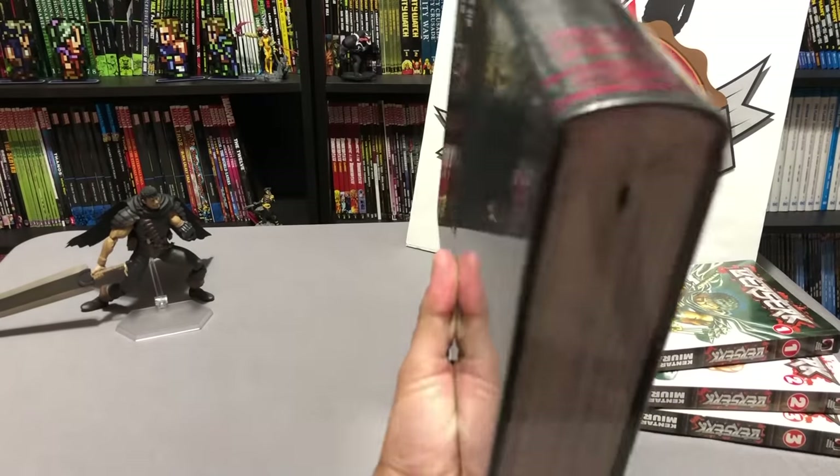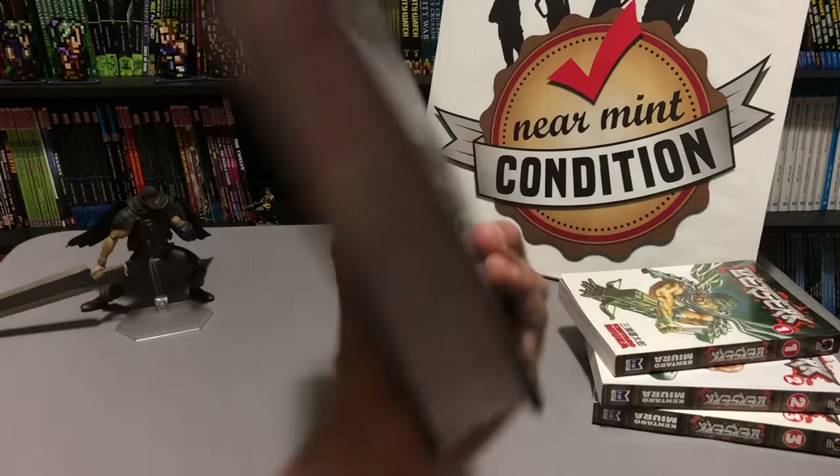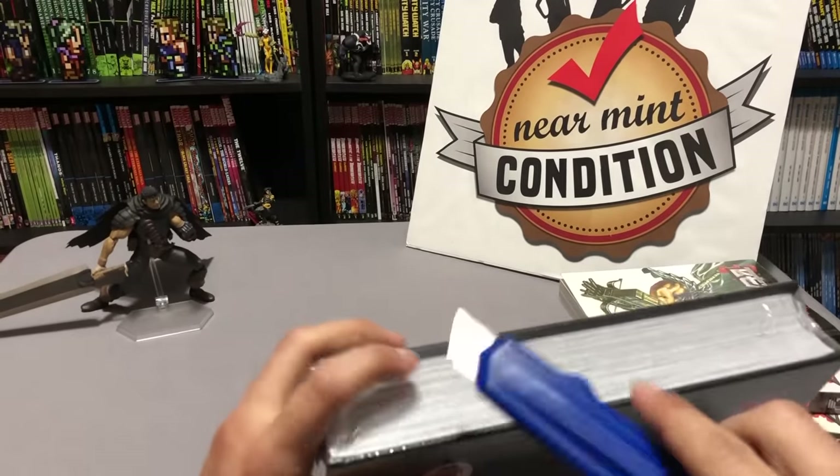The first thing I want to do is thank the kind folks at Dark Horse for sending me this advanced review copy. This is very exciting. I've been waiting for this moment for a long time.